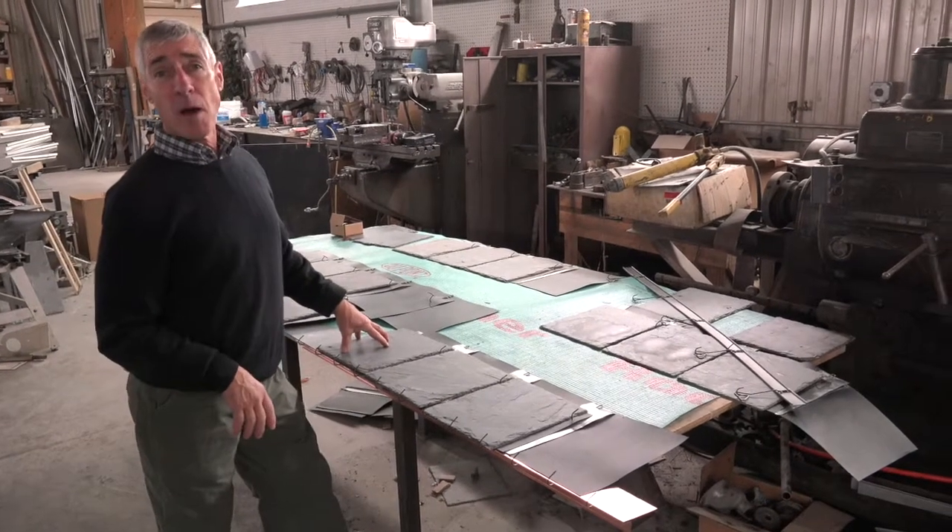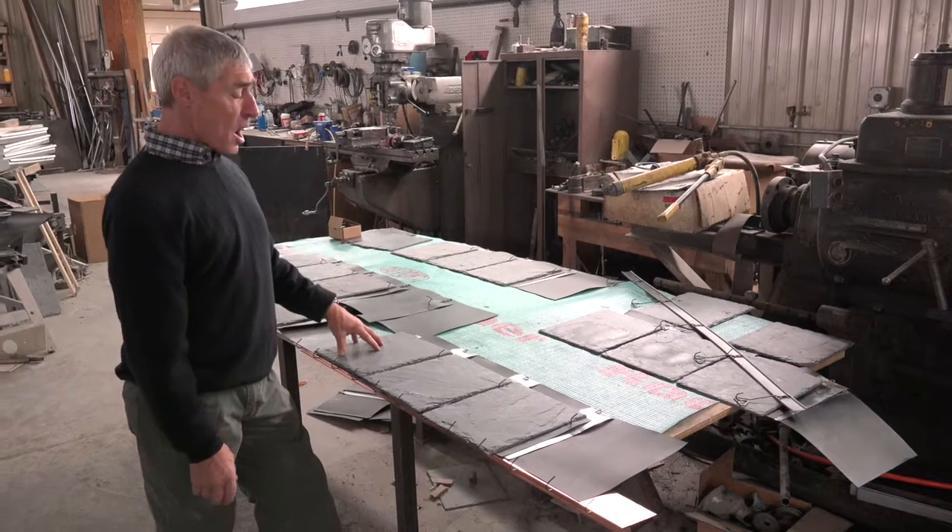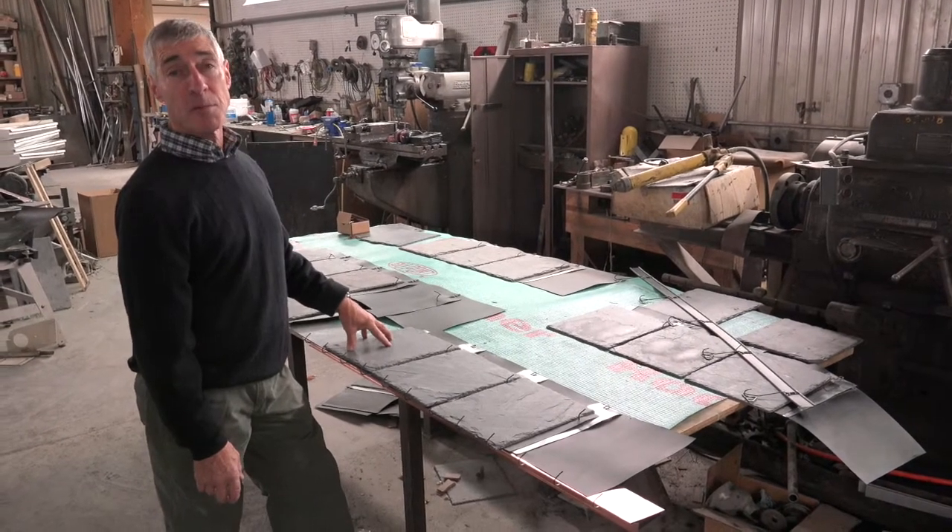Here we are today again at Newmont. We're showing some different applications of how to install our slate shield and mansion slate.